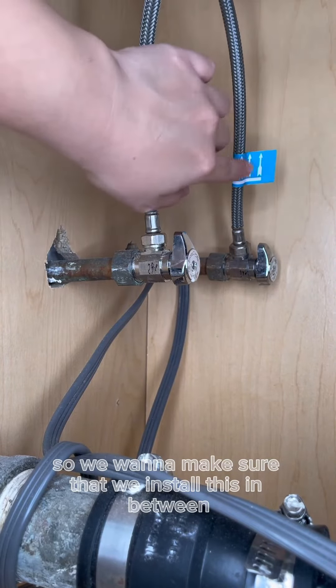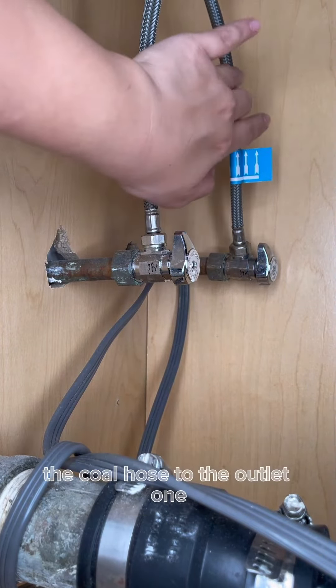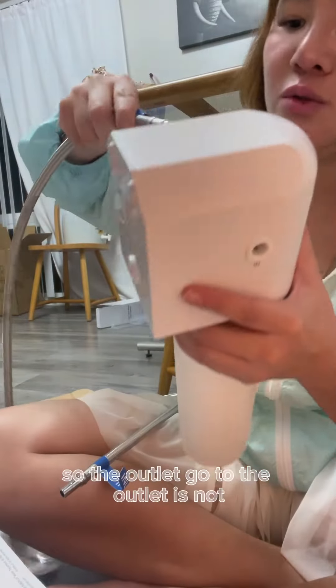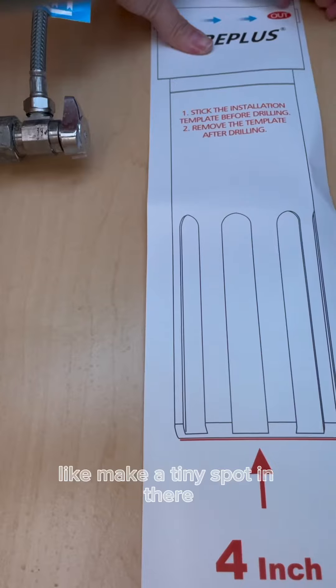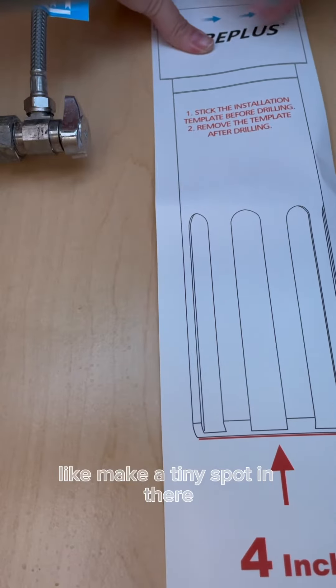We want to make sure that we install this in between the cold pipes. This is the outlet one, so the outlet goes to the outlet. The outlet fitting is pretty thin — here's how to put the outlet on and make a tight connection in there.